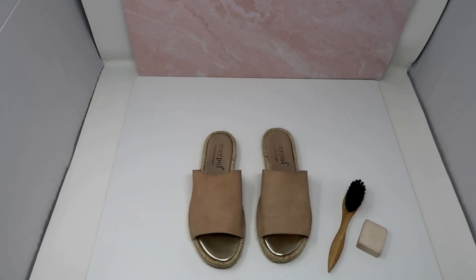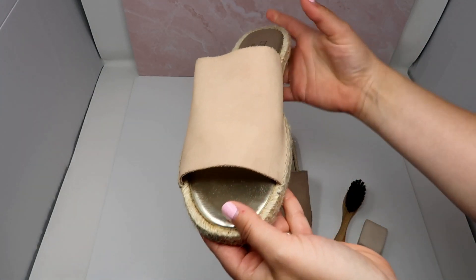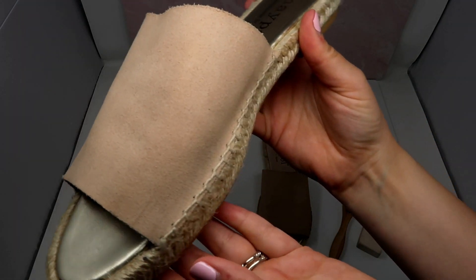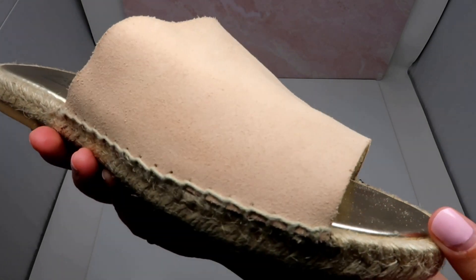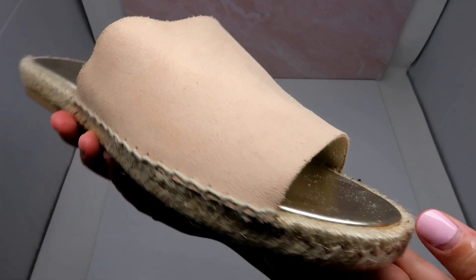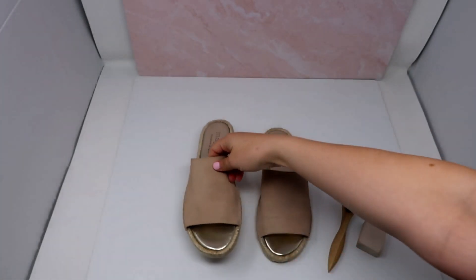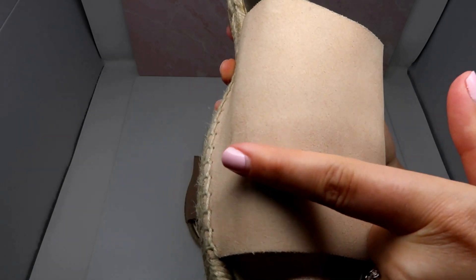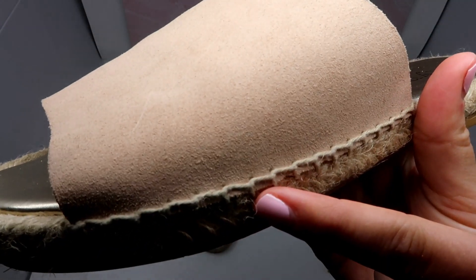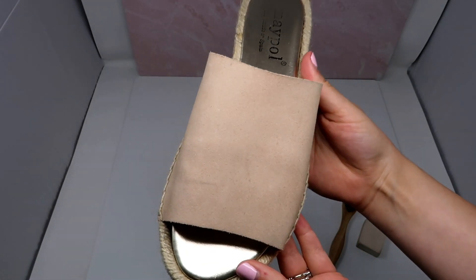I have my suede shoes here that I'm going to use for the tutorial. The shoe on the left has already been cleaned — you can see that the stains on it are very minor, and if you look really closely, the suede looks like new. This is the way the suede would look when you bought it — it's not matted down or anything. The shoe on the right, however, has not been cleaned. You can see there's some stains on the top of the shoe and it looks a little more matted down, and it definitely needs a quick cleaning before I list these on Poshmark.